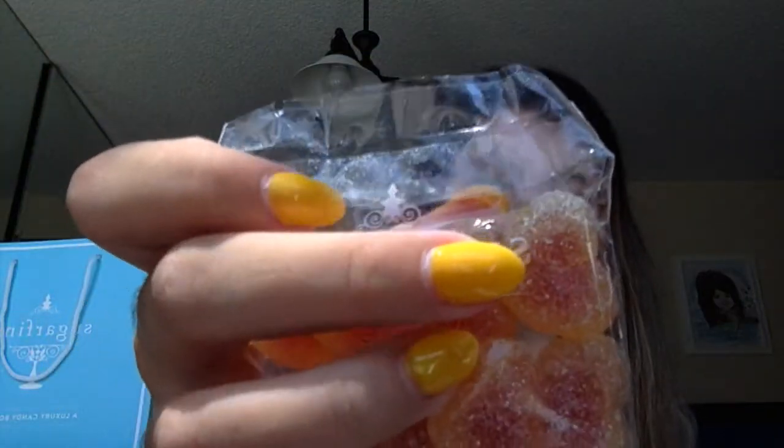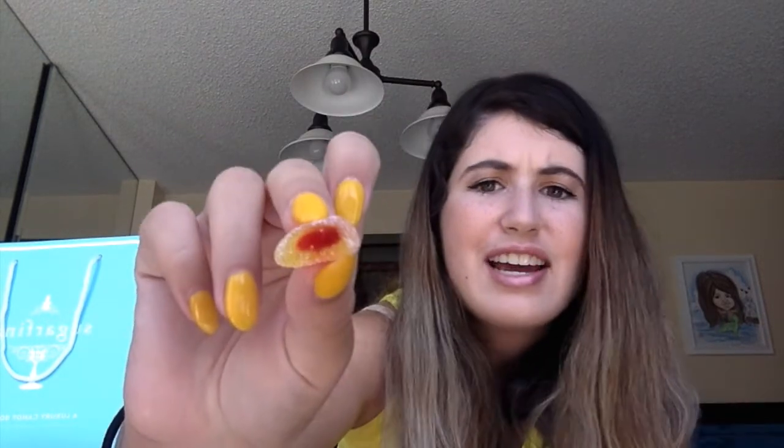Next up we have, ooh, peach bellinis. I heard it's their top seller. There's like red stuff in there that's like peach goo — kind of like the inside of a gusher. And I heard they're really good, and there's sugar around it. Oh my God, guys — it smells like fresh peaches. It smells amazing. It tastes amazing. Oh my God. So here's the inside — it's like peach jam. I rate this one a nine and a half. It is amazing, you guys should get it. Peach bellini. It's really soft. It's just perfect. Everything about it is amazing. And the heart shape is adorable. Nine and a half. I love it.